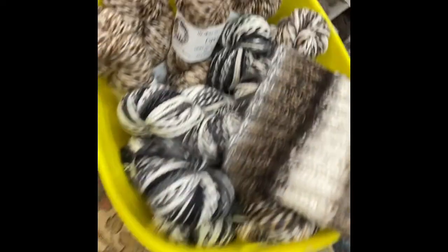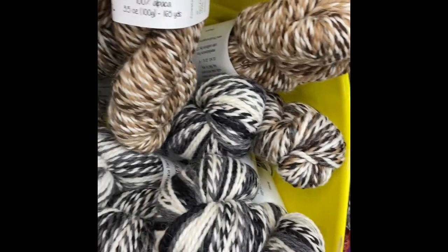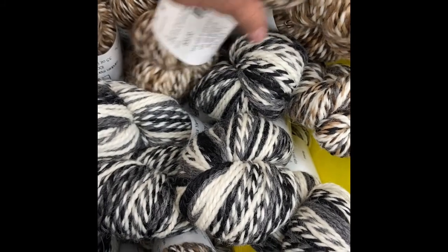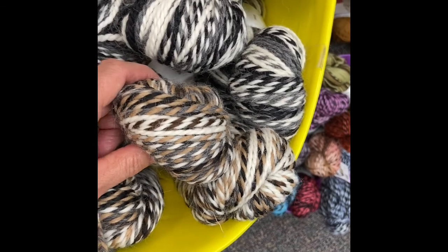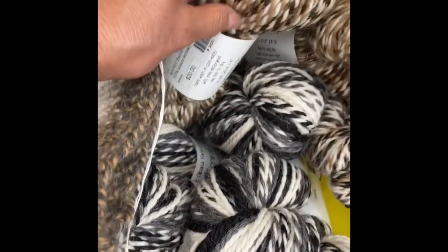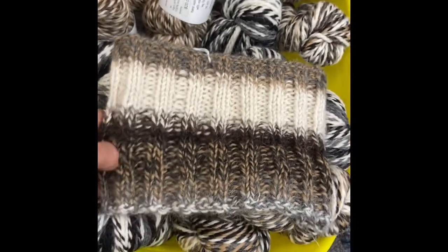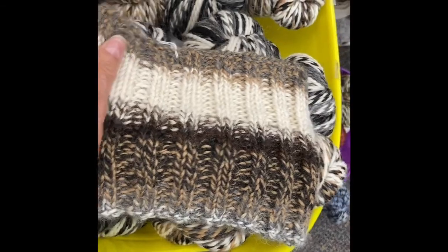Then we have Esparal. Esparal is 100% worsted alpaca, 165 yards, and it's $20 for the natural colors. There are three different natural colors: one that's black and grays and browns, one that's just black and grays, and one that's browns. It does self-stripe. And this is a cowl that I made out of this one. Very nice hand to this — it's a lovely yarn.